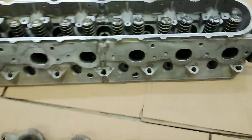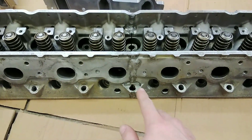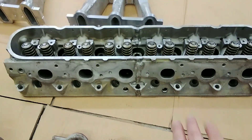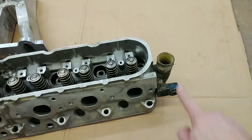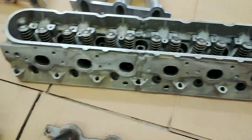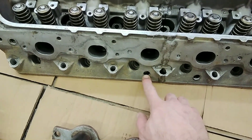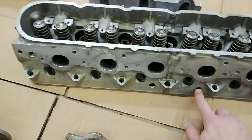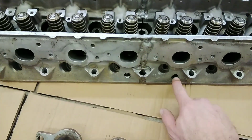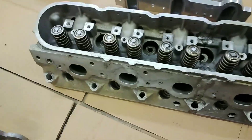A couple of things you have to do: when you cut this, obviously there's a water jacket. We plated the water jacket off on either side and welded it in, so there's no way for water to flow through. So we drilled and tapped right here and right here, so we can put a half-inch jumper around so coolant can get through the head.